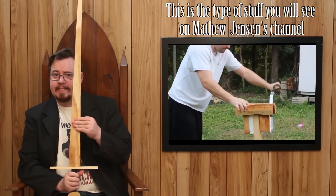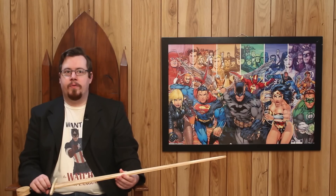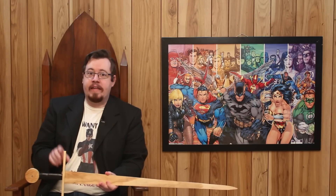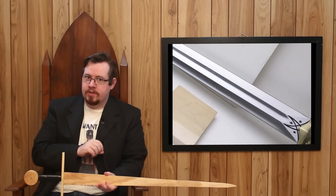Stresses along the flats — not good for swords. For swords that are weaker when it comes to stresses along the flats, there are certain design principles you can add to make them more rigid and stiff. But a fuller is certainly not one of them.